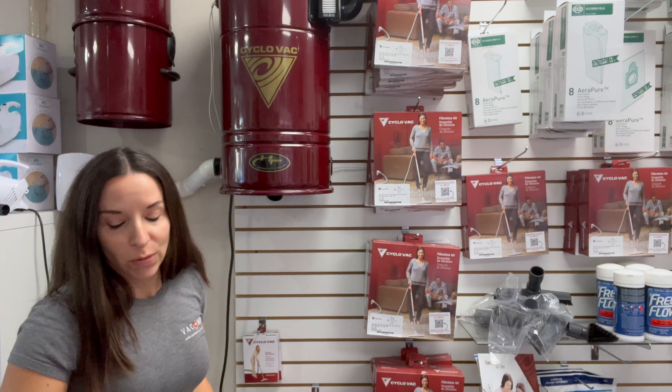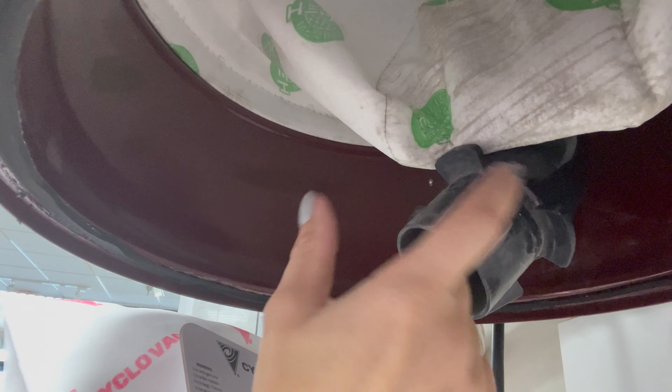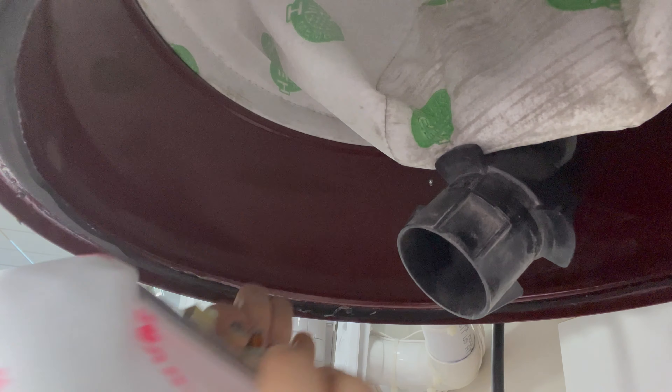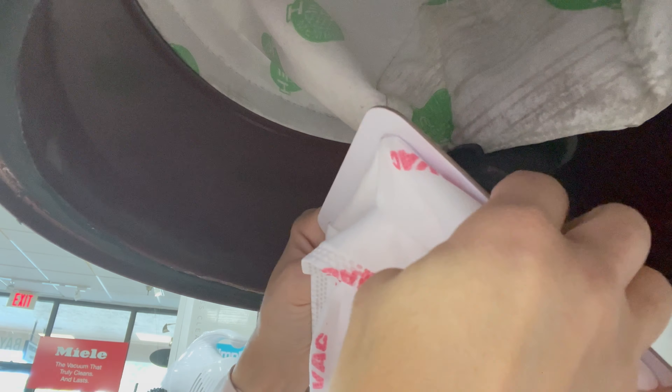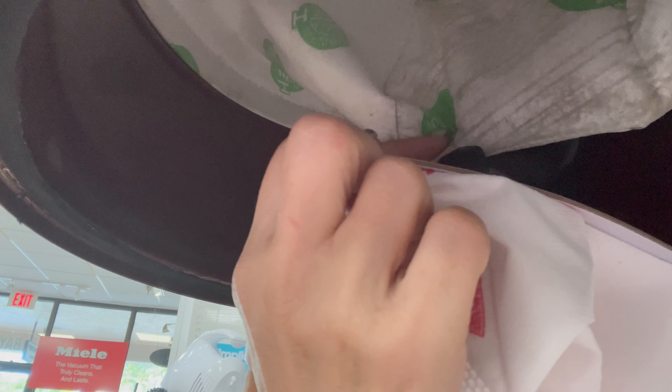So you take your new CycloVac bag and take these notches and line them up with the notches inside. I usually put my fingers where the notches are and line them up until I bring it all the way up as far as it goes. And then you just twist it a little — and that's what holds it in.